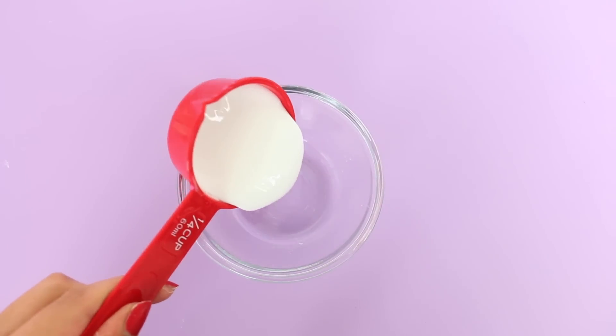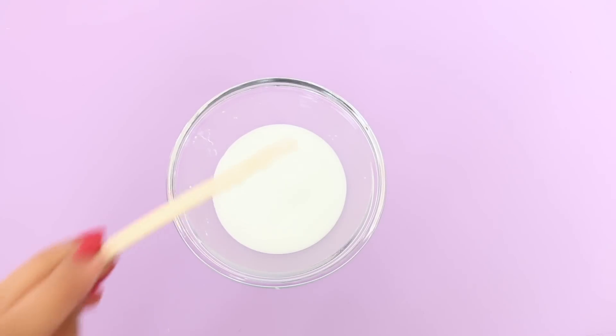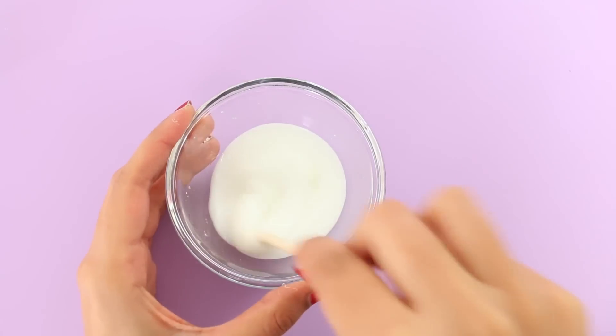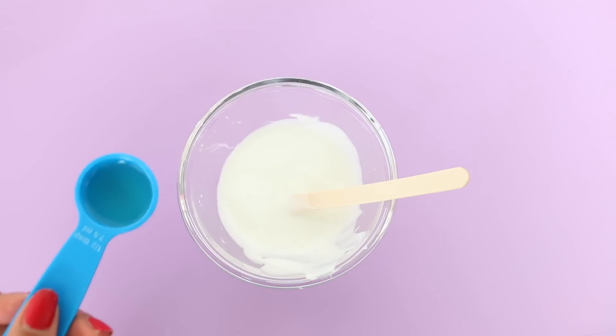In a bowl, I'm going to put about 1¼ cup of white glue inside. If you want, you can also use clear glue for this. Then I'm going to take my glow-in-the-dark paint and add a pretty decent amount. The more paint you add, the more it's going to glow, so I would definitely say add a lot of glow-in-the-dark paint.